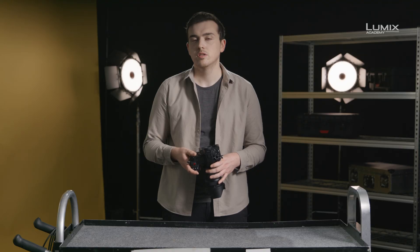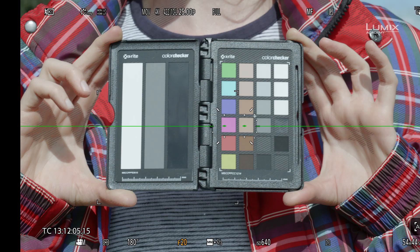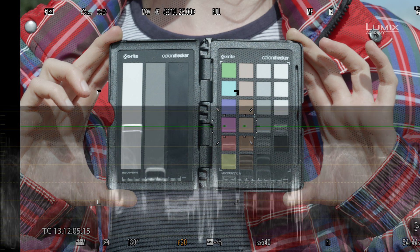The second tool we have at our disposal on the S1H is the waveform monitor. Users of professional video equipment will be familiar with the waveform monitor. Waveforms allow you to visualize all the exposure values of a scene at one glance. Waveforms are shown on a scale from left to right of 0 to 100, with 0 being true black and 100 being true white. You can overlay the waveforms onto an image to see how they directly correlate, as in this example.